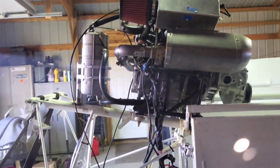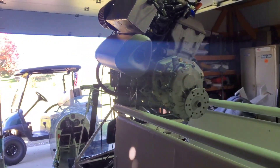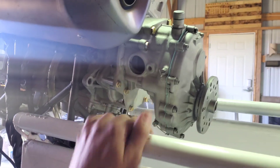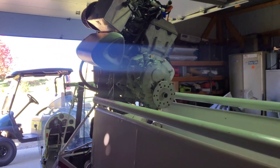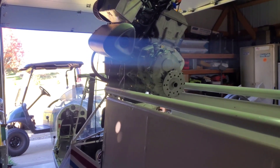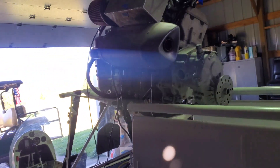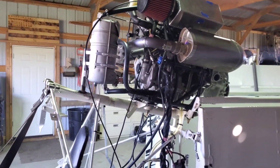My plan for today is to bring this thing outside and put the prop on it. As you guys know, I don't have a clutch in this gearbox — it's just the rubber donut thing, so it's direct drive. I want to determine if this thing idles without the clutch, and then I can decide if I need to order one. I prefer not to have a clutch personally — I've flown with and without them, and I like the way planes fly without one for the kind of flying I like to do.